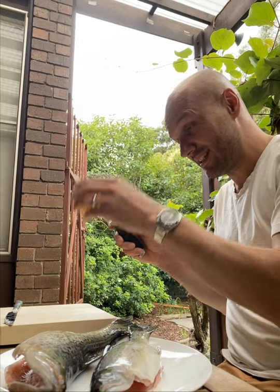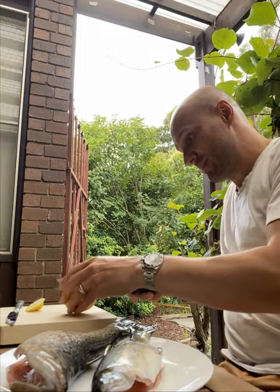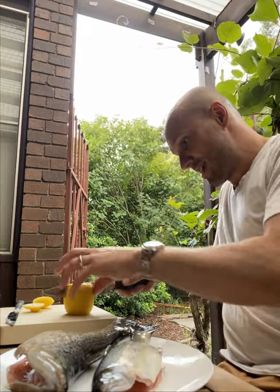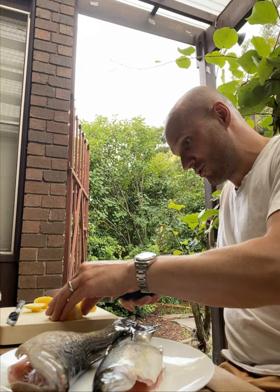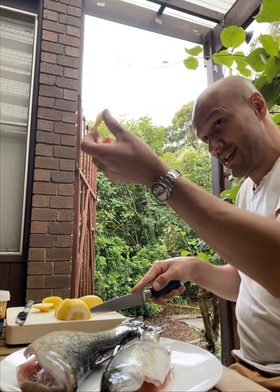You need a lemon. You take the lemon, you cut it, you cut the ends off it. Cut the ends off the lemon so you can take this into the trout, like this. You cut the lemon into half, then into pieces — little slices, like this.